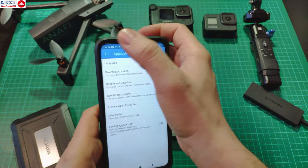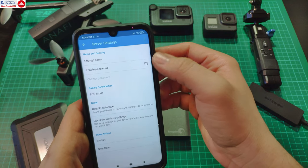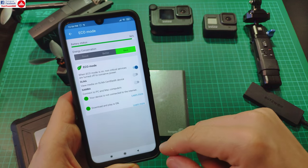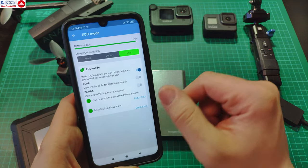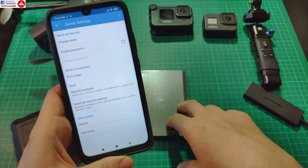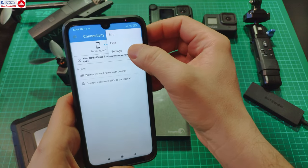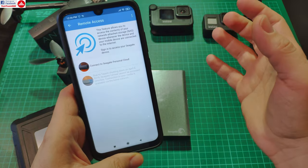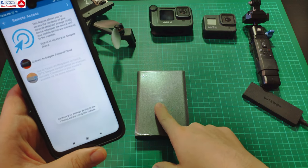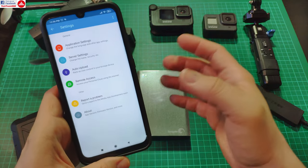In the app settings you have options for default folders, and in server settings you can set the drive password, select the echo mode for the battery, enable or disable the built-in servers, and rebuild the database so it recounts the files on the drive. There is also a remote access option — you can create a personal cloud so you can transfer files to and from the internet, and if the drive is on, files will be backed up to it.